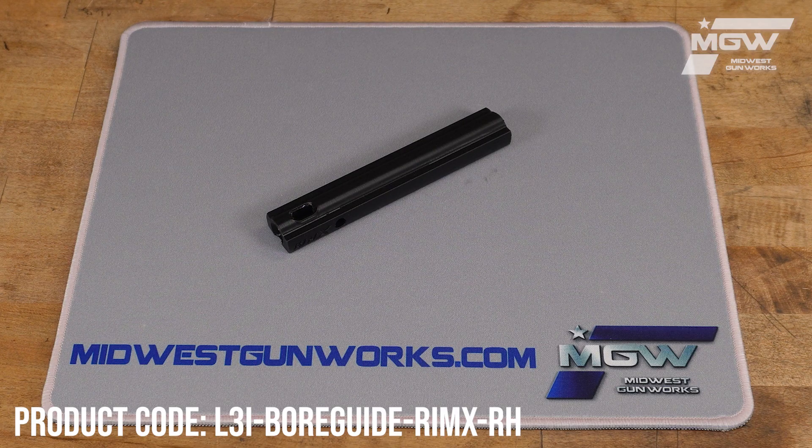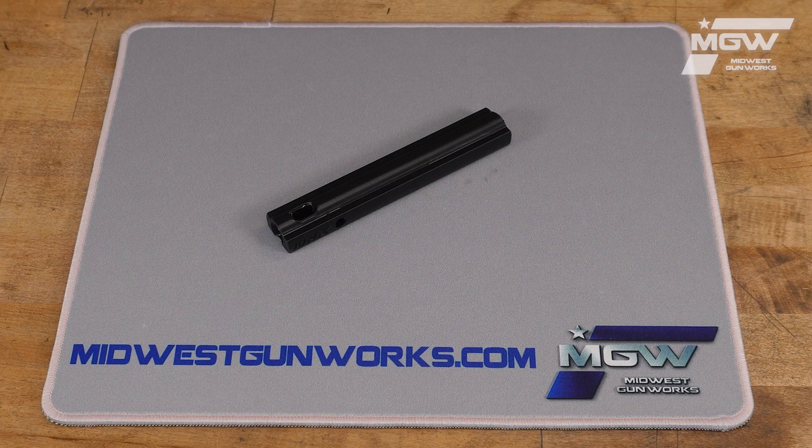Hello, let's take a quick look at this right-handed RIM-X Bore Guide from L3i. This bore guide is made from a durable printed black polymer and is designed to fit right-handed Zermitt Arms RIM-X Actions chambered in calibers like 22LR, 17HMR, 17WSM, and others.